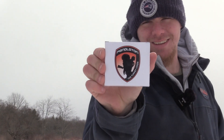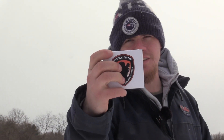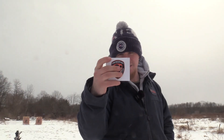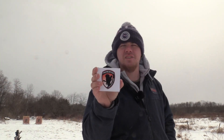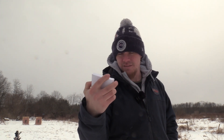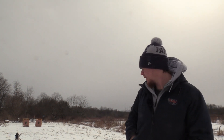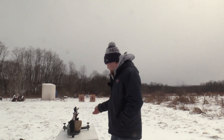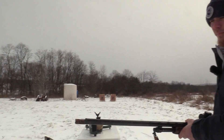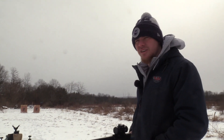Today we're going to be shooting the Pendleton, which came in this week. This is a 20 gauge, 3-inch, ounce and five eighths of number nines. It doesn't say how fast it's traveling, so if you guys know, leave a comment. I'm going to be shooting it out of the Remington 870.